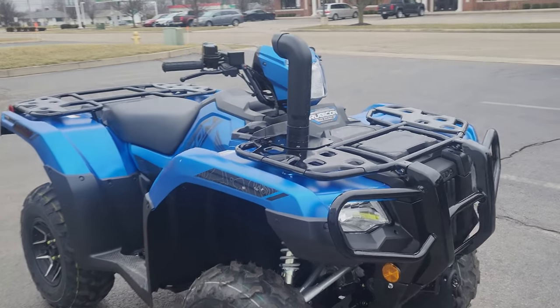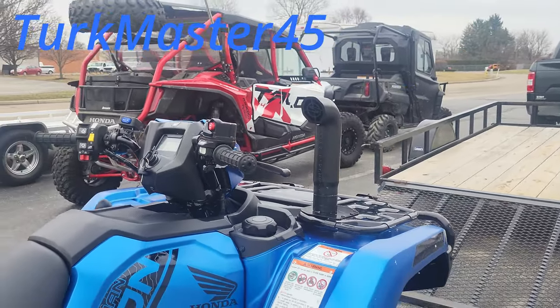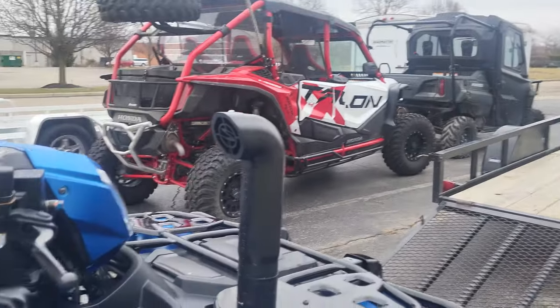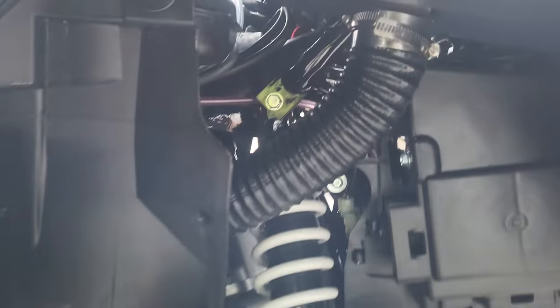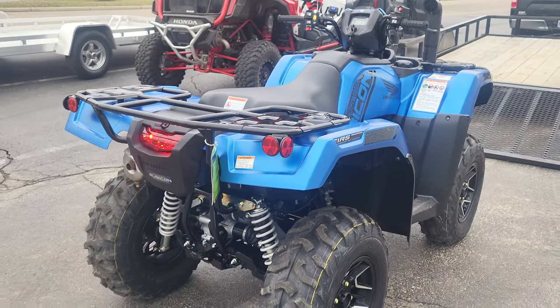Snorkel kit's on. Looks good — a little bit lower than I thought it would be, but that's okay. Over here at Honda Power Sports Detroit picking it up. Huge shout out to these guys for getting the snorkel done. Couldn't look any cleaner. They sealed up the airbox — they literally sealed everything.